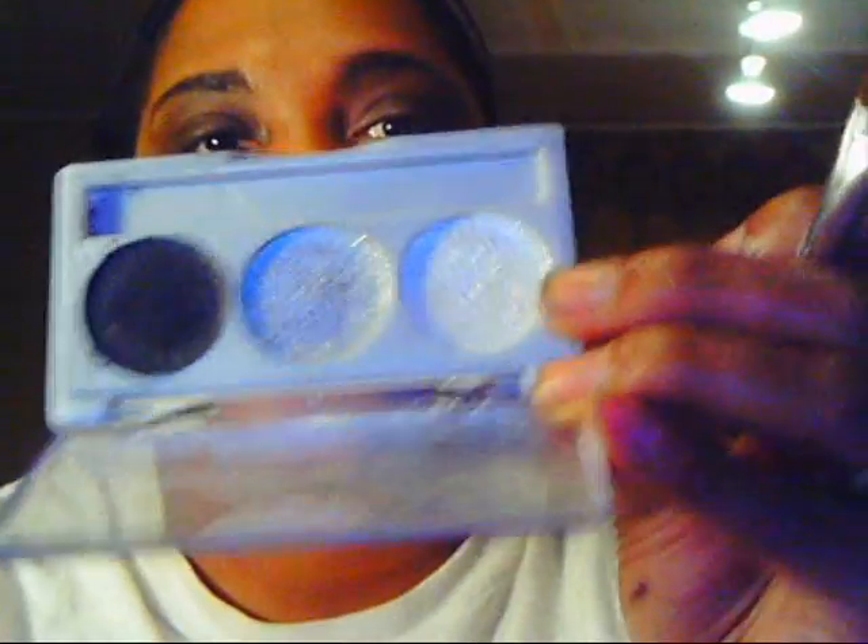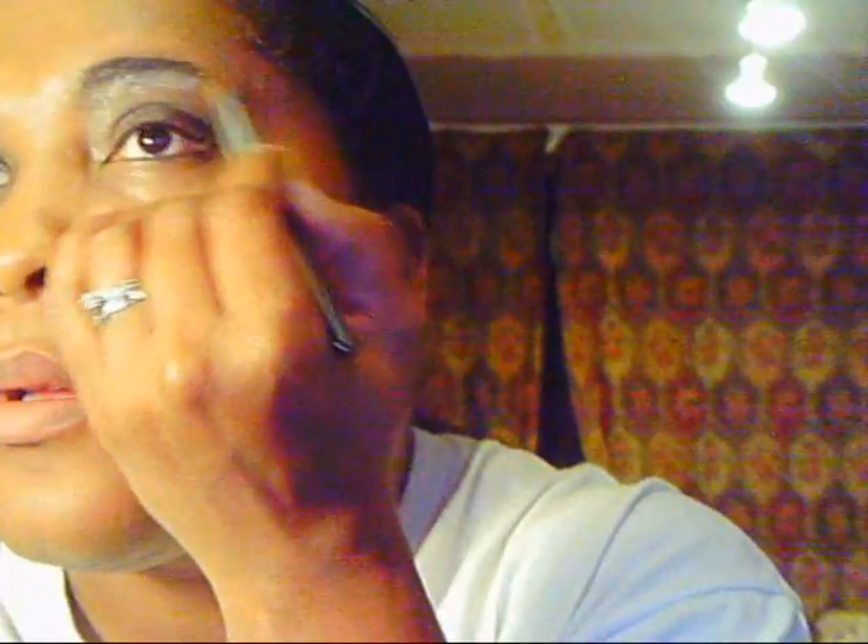I am going to go in with my highlight color. I am just going to use this random flat brush and I am going to use the lightest color. You should be able to see it. And that is my highlight.